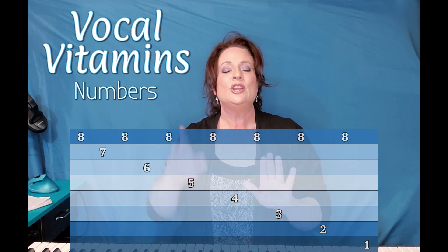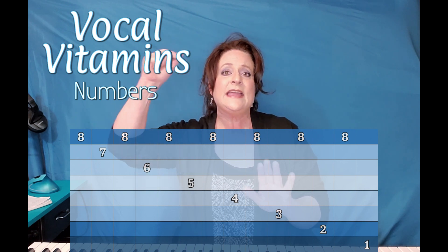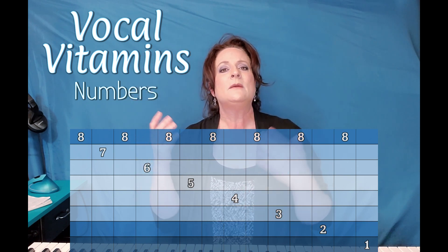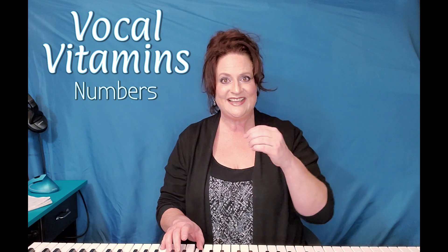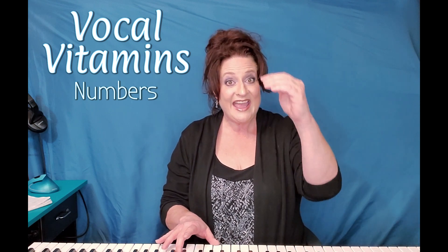And the exact same thing — you've got to concentrate on making sure that eight is in tune every single time, but you also have to make sure that the scale is in tune every single time. Eight, seven, eight, six, eight, five, eight, four, eight, three, eight, two, eight, one.